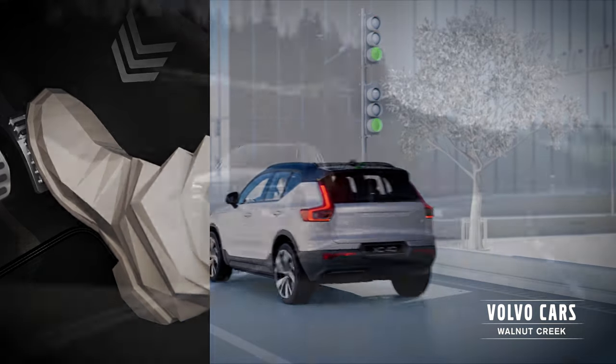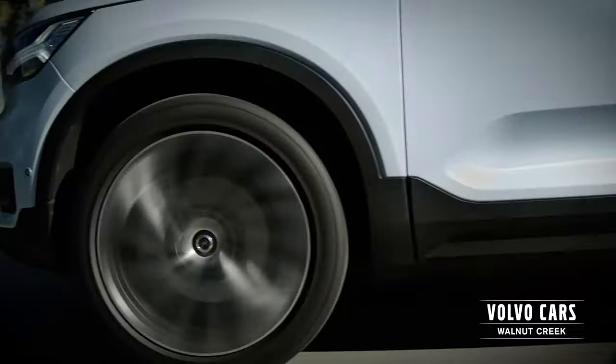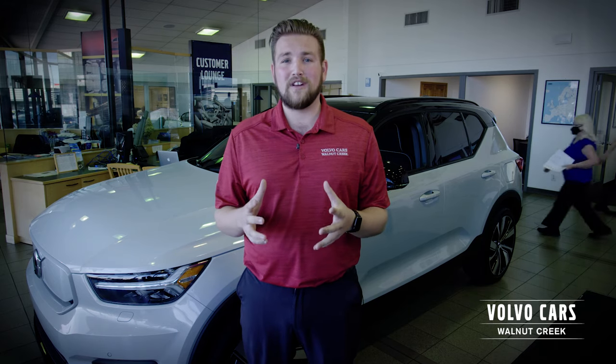Designed for our future, Volvo plans to be carbon neutral by 2040. The XC40 Recharge is designed to reduce environmental impact, including the use of sustainable materials. For example, the interior carpeting is made entirely of recycled plastic.